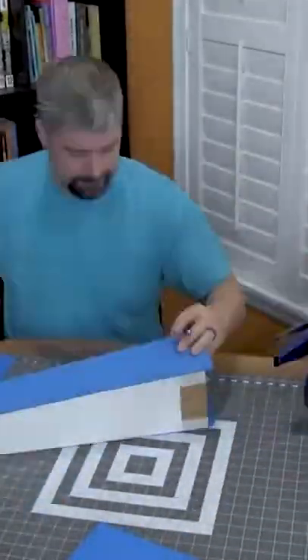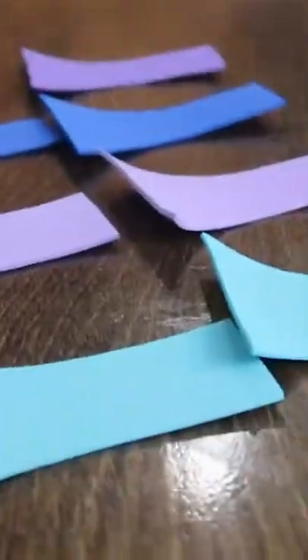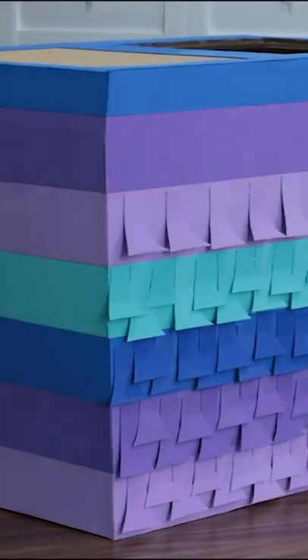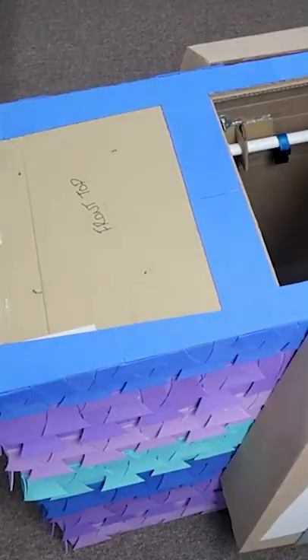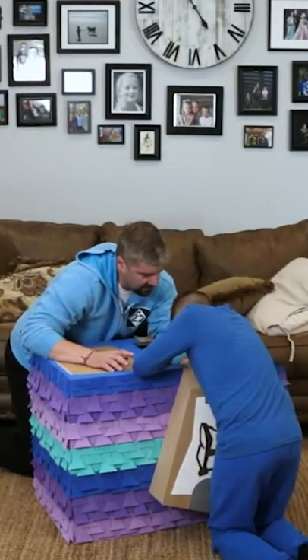After hours and hours of decorating, we were finally able to get a good idea of what this thing was going to look like. Put on the finishing touches, made the loot bags on the sides, put everything together, and here's his reaction.